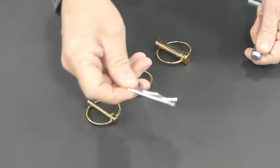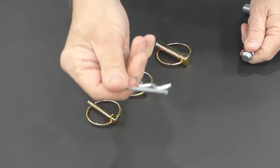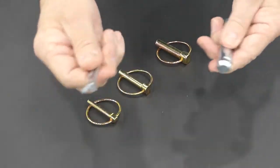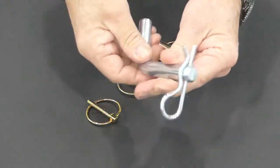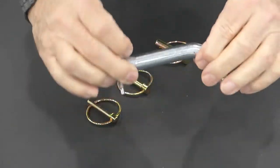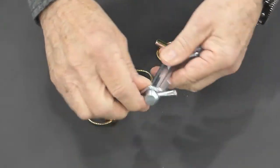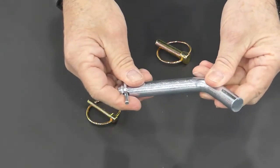Moving up a notch to something a little bit more robust, such as this hitch pin clip, which oddly enough goes right on the end of a hitch pin. This is typically used to hold a receiver hitch to a trailer hitch, and then the clip goes through to keep the hitch pin from sliding out.